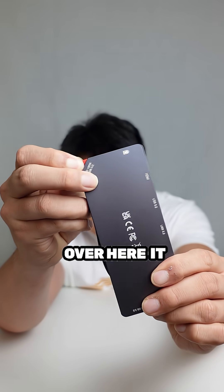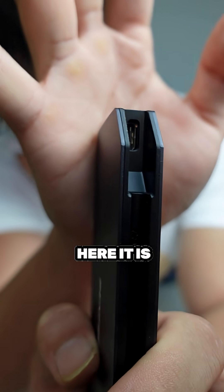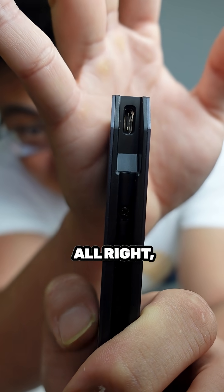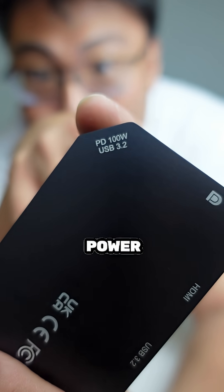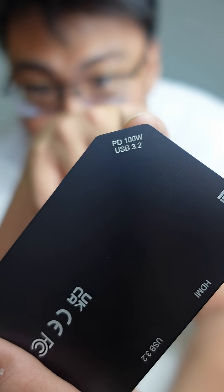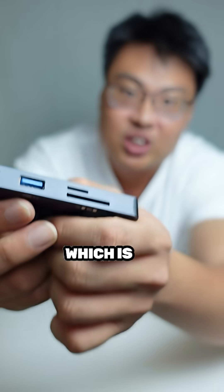Hidden over here is the USB-C connector that connects to your laptop itself, and hidden inside here is a USB 3.2 USB-C port. This thing also supports up to 100 watts of power delivery, so you can charge your laptop at the same time while using all the ports on this dongle.